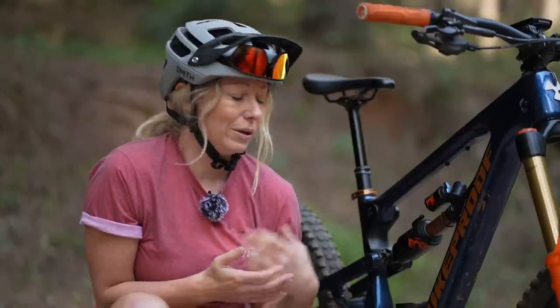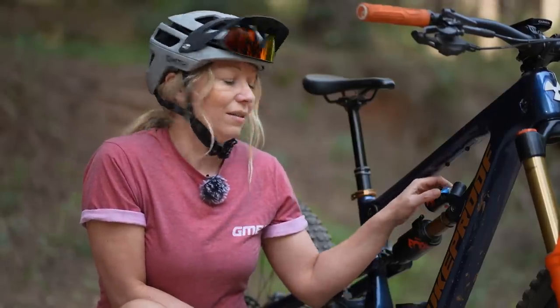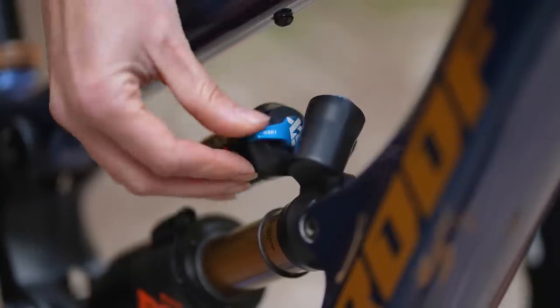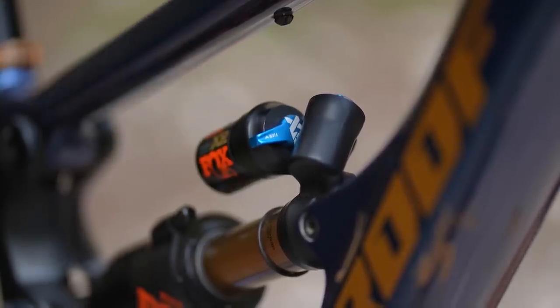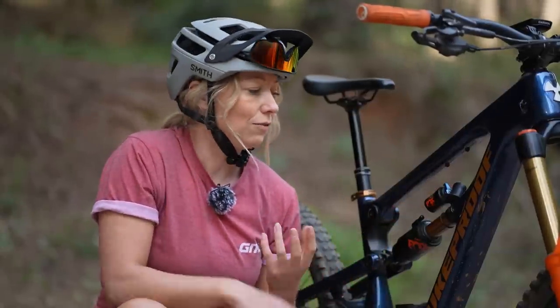Some mechanisms are only partial lockout rather than full lockout, which means you will get some compression and rebound rather than a completely rigid feel. We often find this on rear shocks or rear suspension in the form of a lever. This lever could just say 'firm,' or it could be a three-way and sometimes referred to as pro pedal mode, as it gives you a firmer feel but not completely locked out, which will offer a little more efficiency on those long climbs back up to a descent. Think of this as a quick way of adding a load of compression damping to give you a firmer feel.